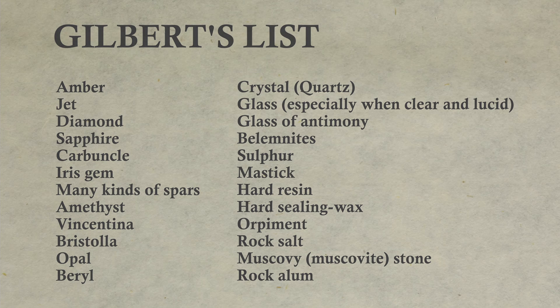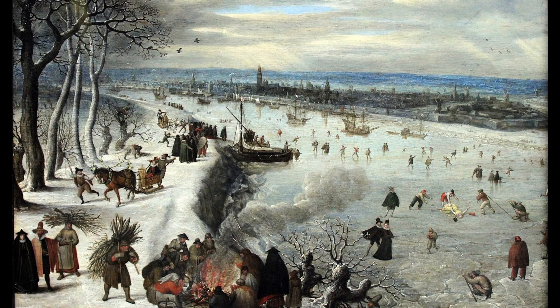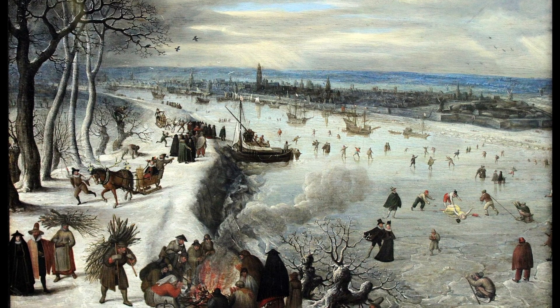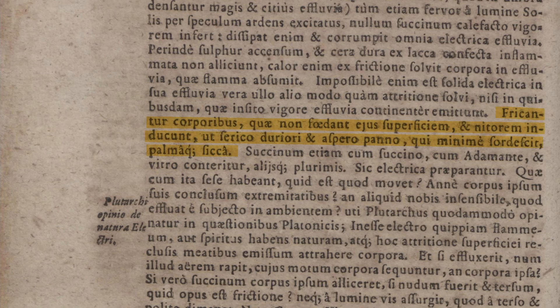How did Gilbert determine whether materials can be electrified? First, he was well aware that experiments were most easily performed in dry, cool weather, and he states that the moisture in the air has a direct role in the difficulty of electrifying solids. So, in as dry an atmosphere as possible, he rubs the material with pretty stiff silk, or a rough wool rag which is as little soiled as possible, or the dry palm — by which he means of the hand. If the material is amber, it can also be rubbed with other amber, with diamond, with glass, or other materials.